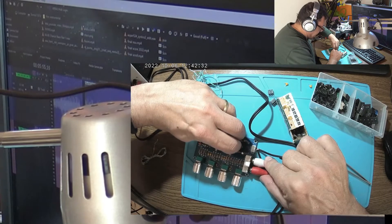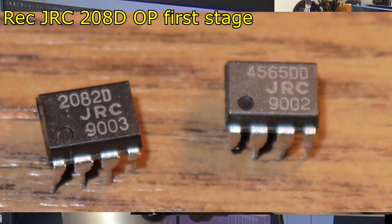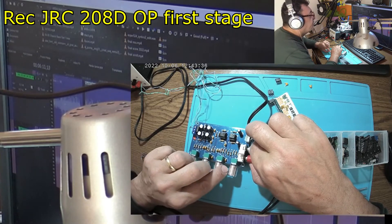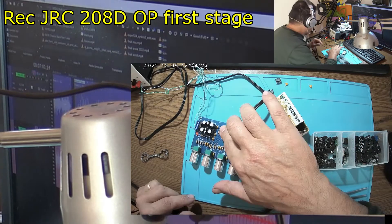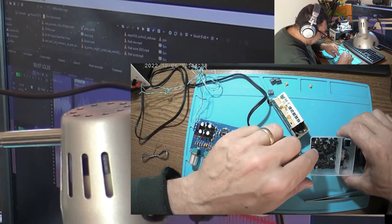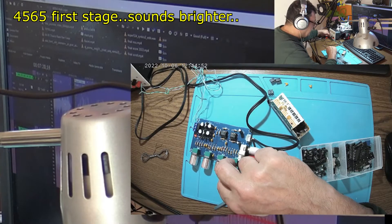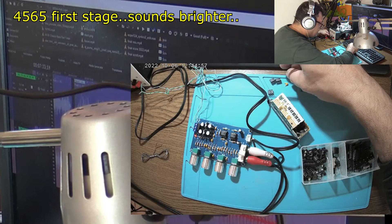It doesn't fit in this position. Let's try another one — this is a GRC 2082. I can feel it already much better. It's getting a little hot though. It doesn't fit here in this position either. Anyway, this one here at the output is working great. Let's try another 4565. Power on. Okay, so this one is working.